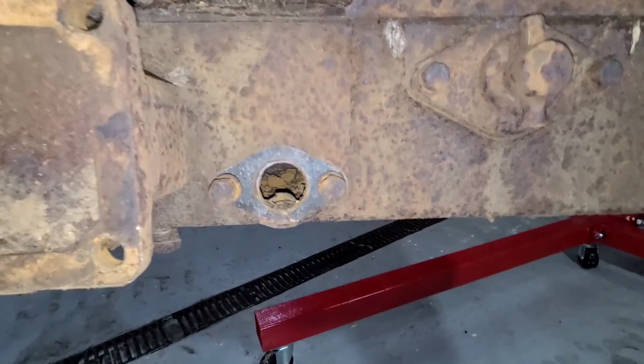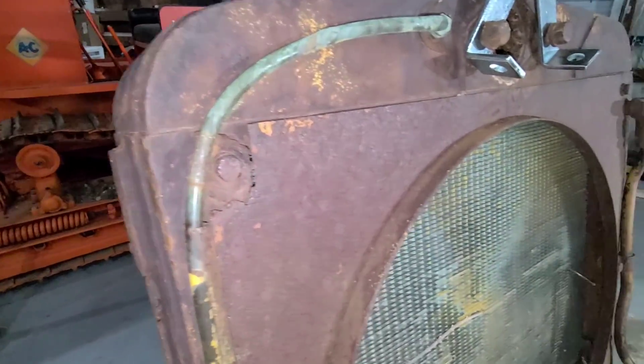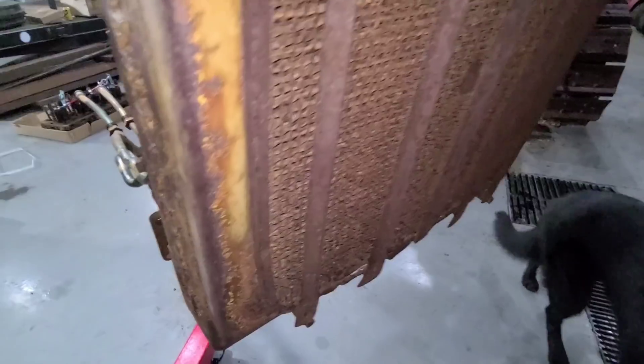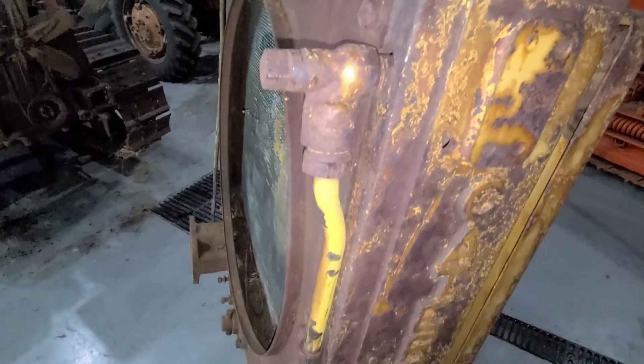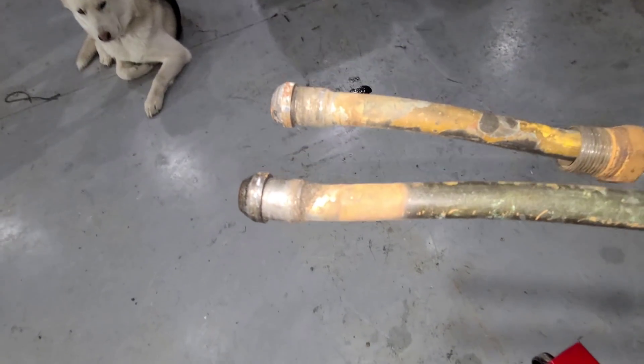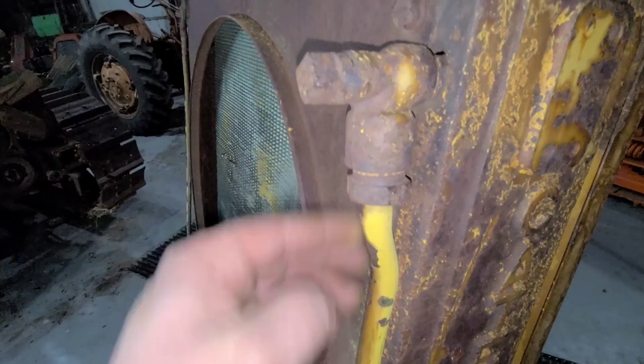Over here at the radiator, we've got more work to do. The shroud is showing its age for sure, but that's not the end of the world — we can make something work there. I was not able to get these lines to even budge at all, so I might have to throw just a little heat to them. I know these are a soldered fitting, and I hate to get too carried away with them and make them worse than they are.